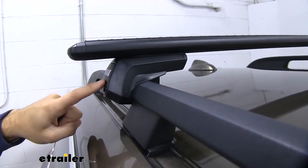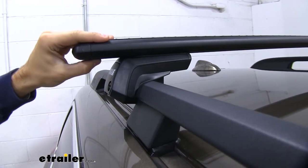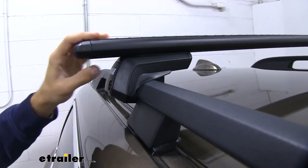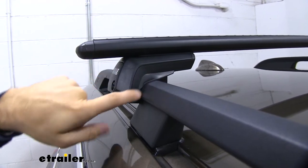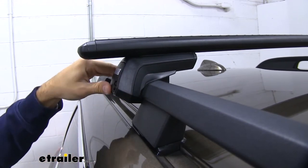Right here we have our Evo raised rail feet. These are kind of the middle man between the raised side rails and the Evo cross bars. These are going to have a nice rubber padding all the way around that'll conform to your raised side rail to make sure it doesn't harm or scratch the finish of them.